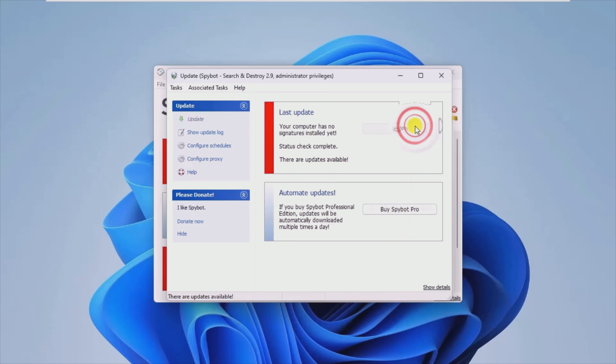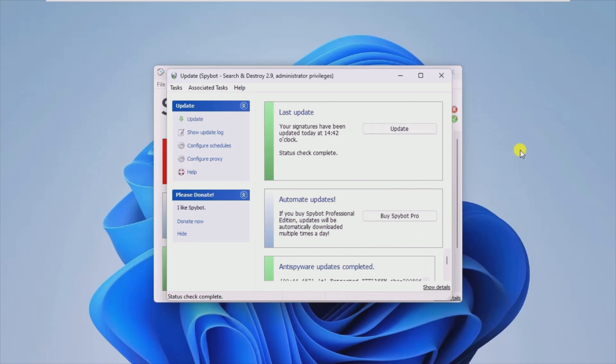The main feature of SpyBit is system scanning. With it, you can check for problems and potential dangers to the privacy or integrity of your PC. The quarantine option is indispensable for those annoying problems that require a restart to be eliminated.